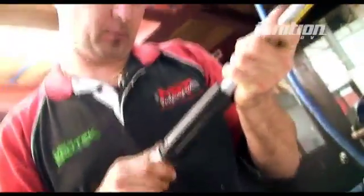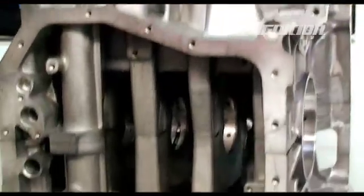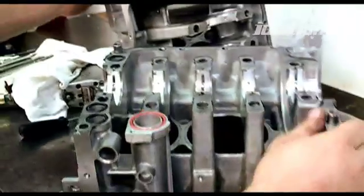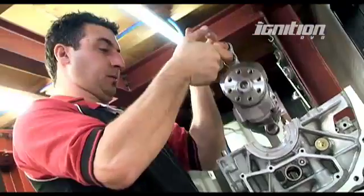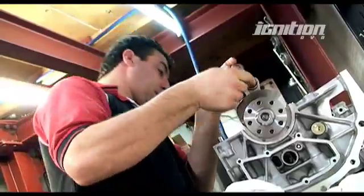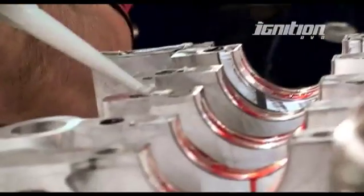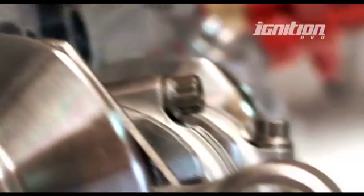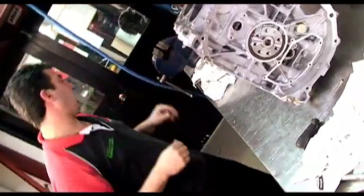I'll put all the rods on and then go around and torque them all up to spec. Now I'm going to grab the block and split the block in half. I'll pop in the rear main seal, then put some sealant around the block, assemble the block together, and torque it up. I'm going to put the main bolts back in, seal the block up together, put them all in, and torque them up to spec.